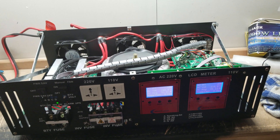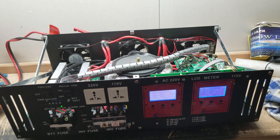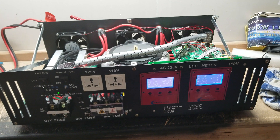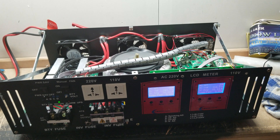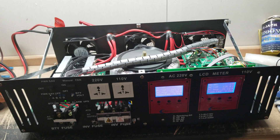There is going to be standby loss with everything you buy. Any inverter out there, whether it's from PowerJack or anywhere else, is going to have a standby loss — a consumption per hour that the inverter uses even when it's not under load. They call it a no-load draw.